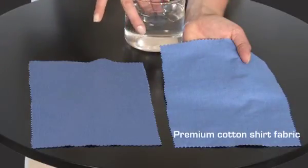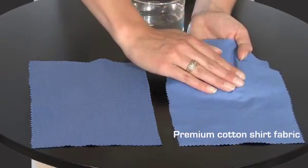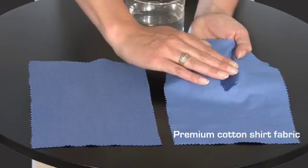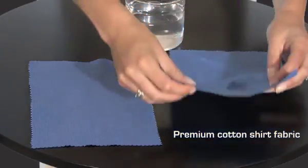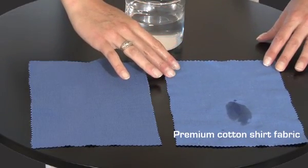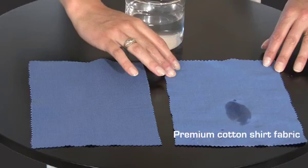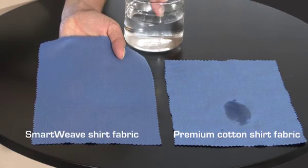This fabric is from a premium cotton shirt, the type you probably already have in your wardrobe. And this is just tap water, which we're going to use to represent sweat. The water is being applied to the fabric in a way that simulates underarm perspiration. When we turn it over, it's clear that even after just a few seconds of contact, the moisture has left a large visible dark wet patch on the other side.